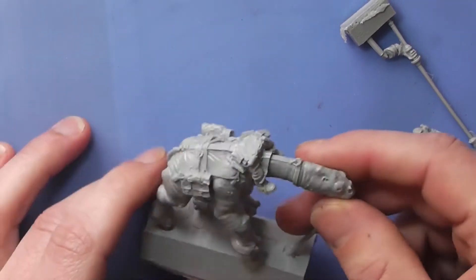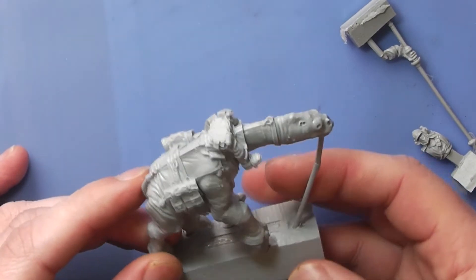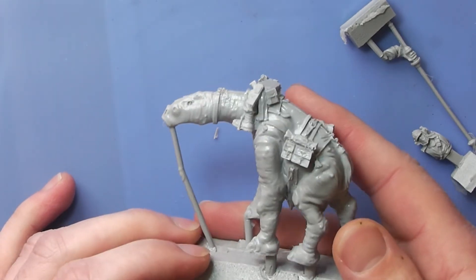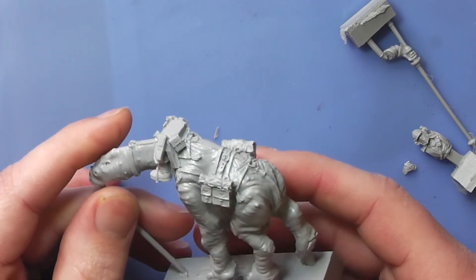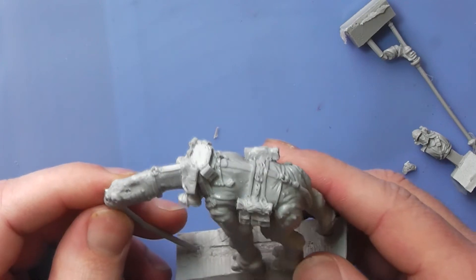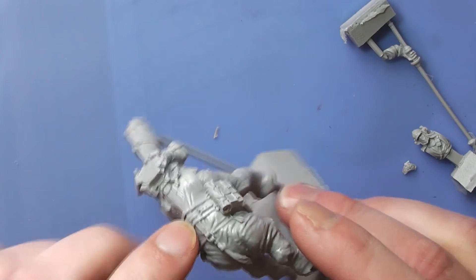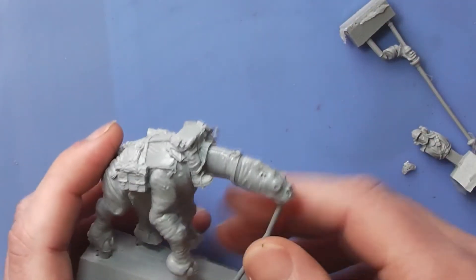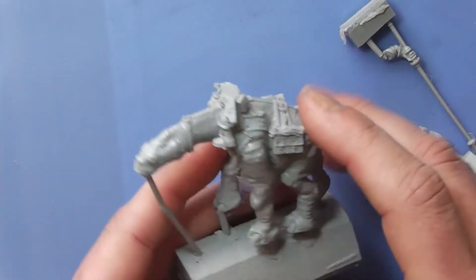It would totally fit. Let's have a look at the Mukali — there are some flashes but who cares, this is an awesome model. I'm looking forward to painting him up. There are bags, the reins, and the legs are already on the Mukali.